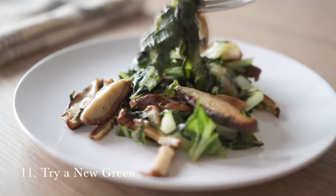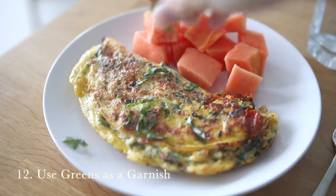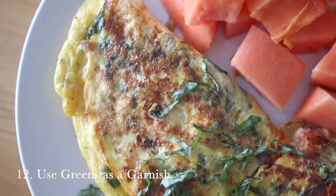Number eleven is to try a green you have never tried before. We often get into a routine of buying the same ones — romaine, spinach, or kale — but there are other options to explore, like green cabbage or Asian greens like bok choy. Bok choy is a wonderful green to try; I love sautéing chopped bok choy with some shiitake mushrooms — really, really tasty.